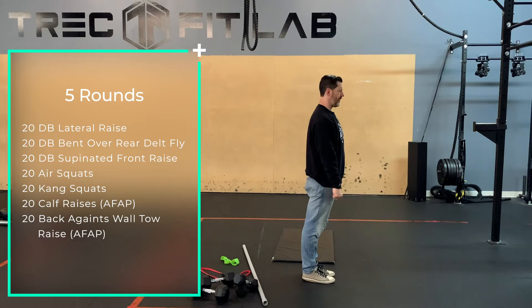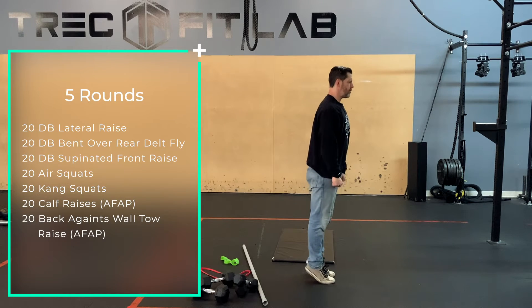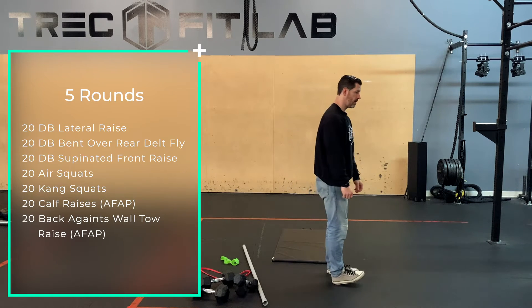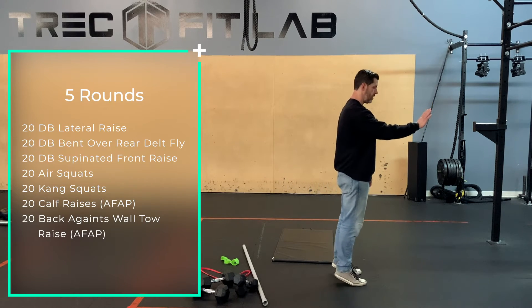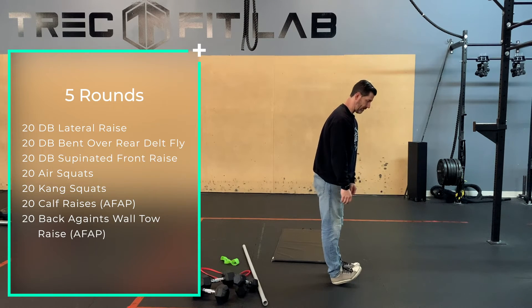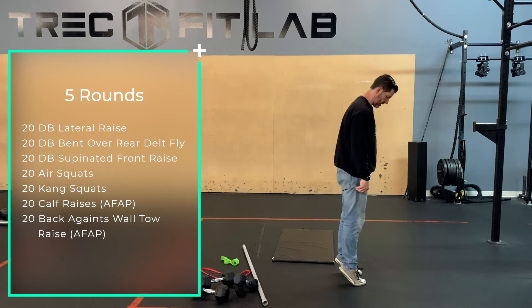Calf raises as fast as you can. You can have them elevated on a plate if you want, holding under the wall. But the idea is we're going from flat or slightly dorsiflexed into as high as you can, as fast as you can.